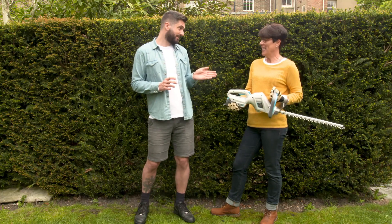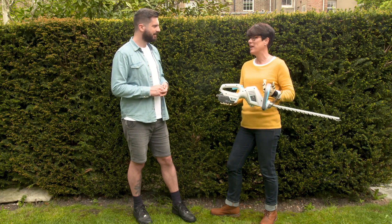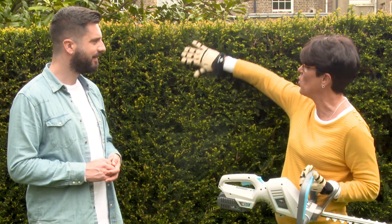Next up we're going to show you how to trim your hedges, and we've got just the tool for the job — and it's cordless. It's battery operated, so there's no cord and no petrol, and it's lightweight, which means you can get to all those awkward spots in the garden.